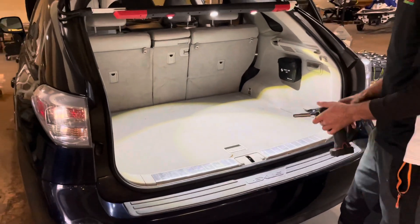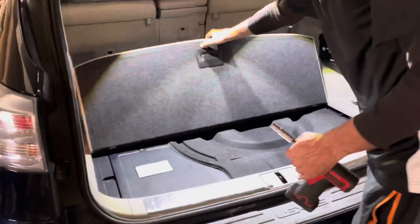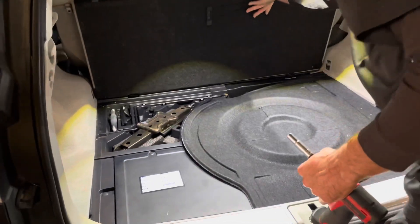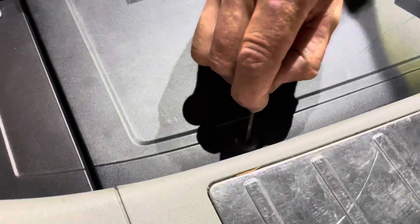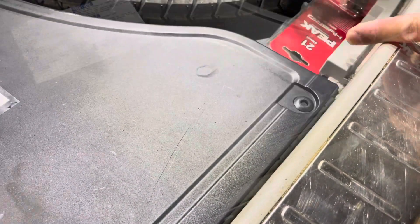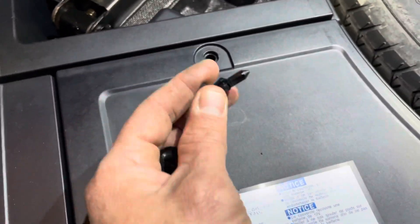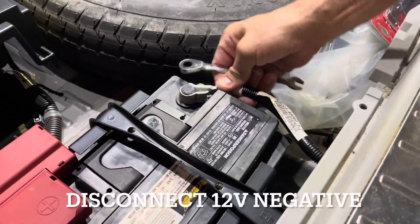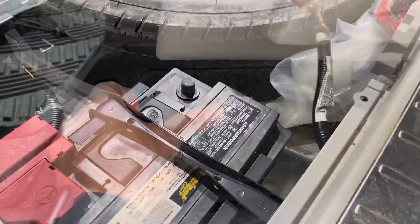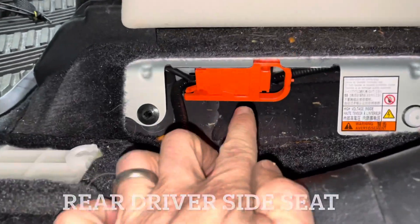The first thing we need to do is disconnect the 12-volt battery. It is in the trunk area, the rear of the vehicle on the driver's side. These pins you just pop them in and pull them out. Remove this panel right here — this will expose the service plug.